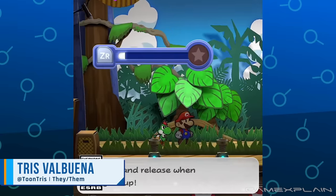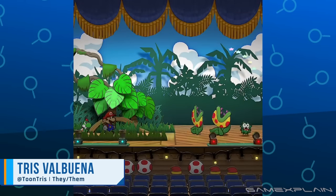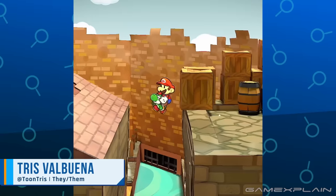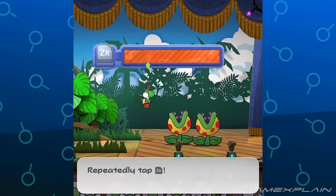Nintendo just put out a short video introducing the Yoshi Kid in Paper Mario: The Thousand Year Door. Let's do our thing and comb through for any notable details, and compare these clips with the original game.